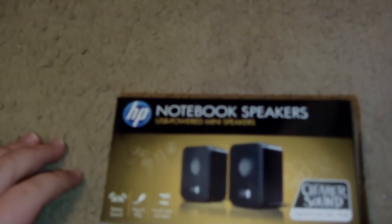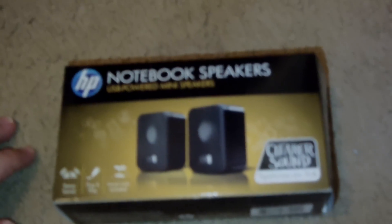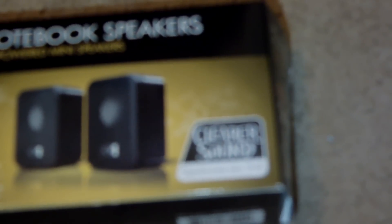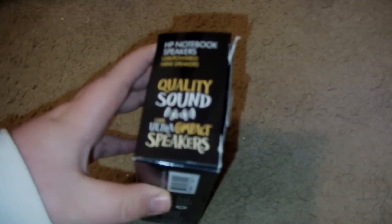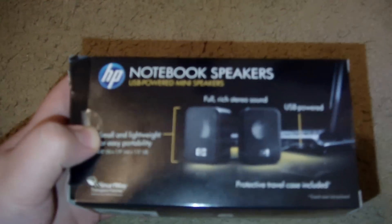Hello everybody. I got the new HP notebook speakers — clear sound, they're very good. I bought them at Target, they're on sale. Quality, good, clear sound. USB speakers, they're very good.